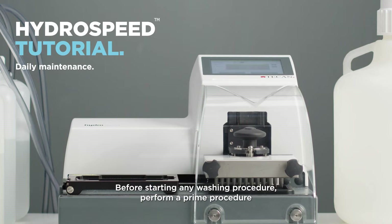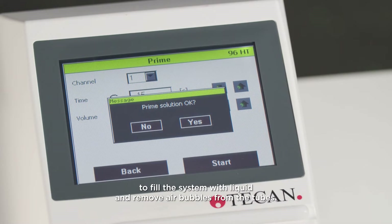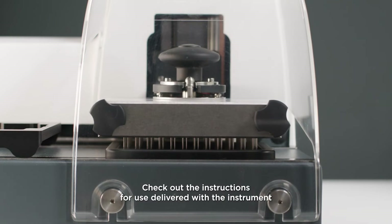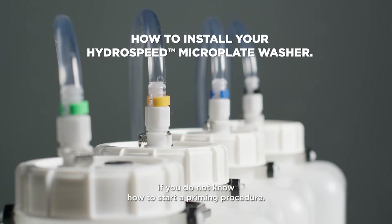Before starting any washing procedure, perform a prime procedure to fill the system with liquid and remove air bubbles from the tubes. Check out the instructions for use delivered with the instrument or our HydroSpeed installation video tutorial if you do not know how to start a priming procedure.